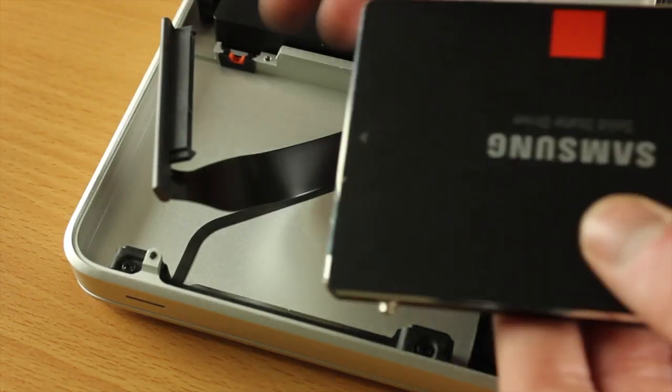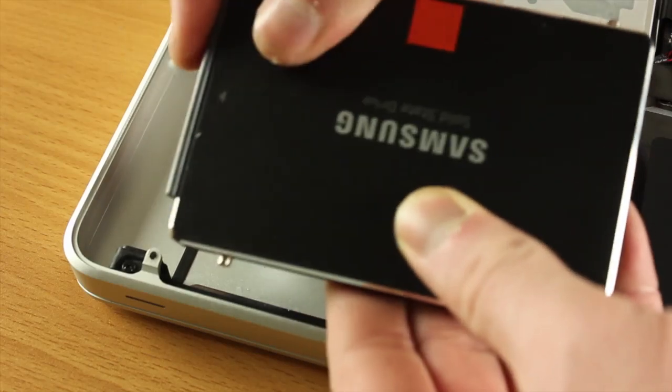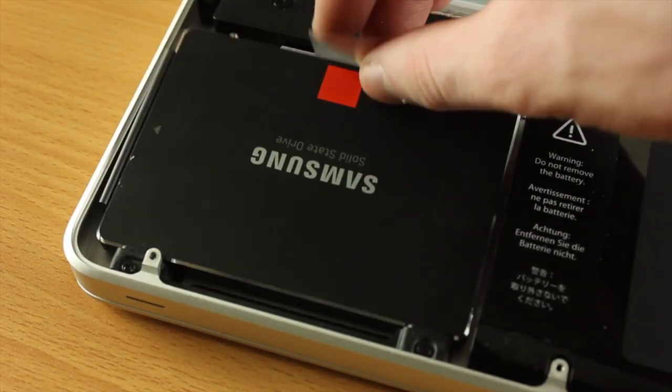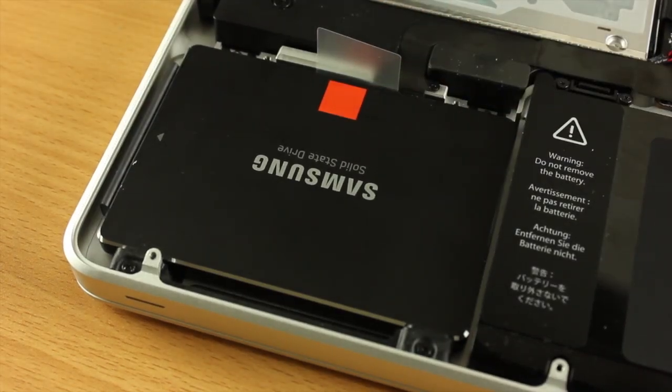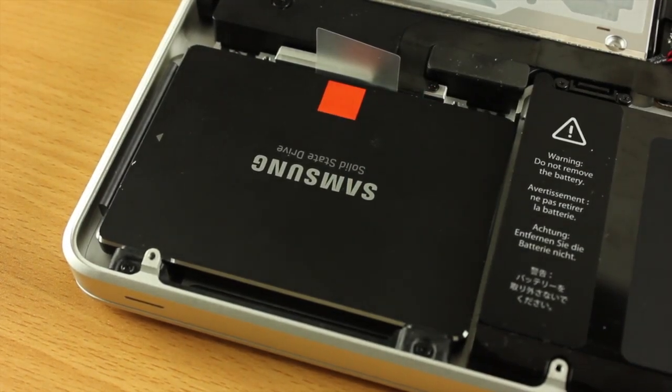We're finally at the stage of putting this back in, so we just need to plug the data cable back in and then slot this in. You have to put it in at the bottom first and then it will slot in at the top — it's now nice and flush. As you can see, we've got the little tab just in case we need to take this out at a later date.